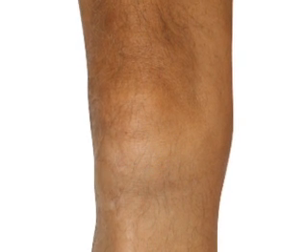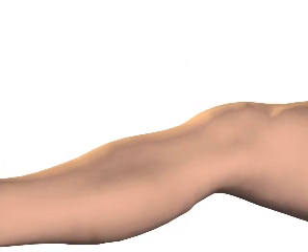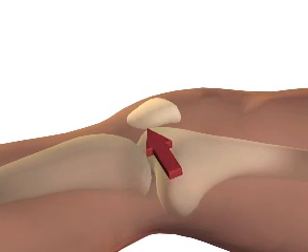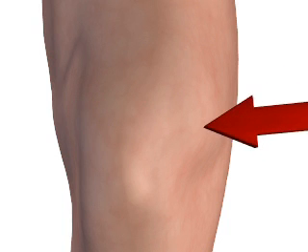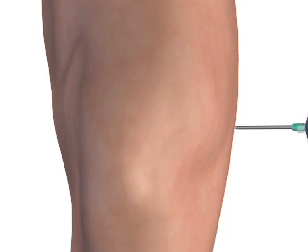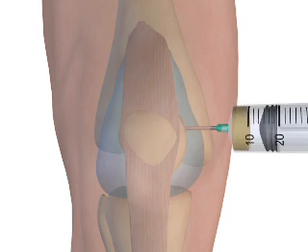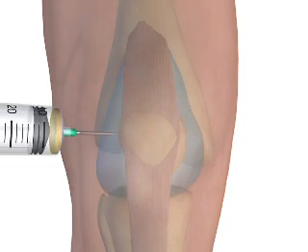The knee joint may be tapped from either the medial or lateral side. For the medial approach, the knee is extended or flexed to 15 to 20 degrees and the patella is located. Needle entry occurs along the medial aspect of the superior third of the patella, approximately 1 cm medial from the patellar edge. The needle is directed behind the patella and toward the intercondylar notch. The lateral approach uses the same technique from the opposite side of the knee.